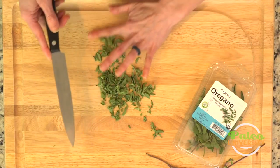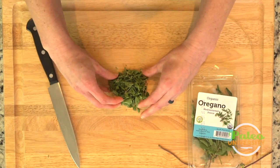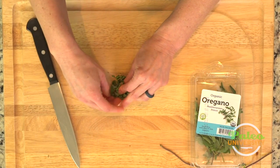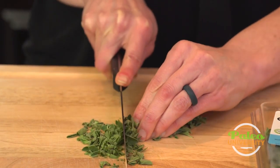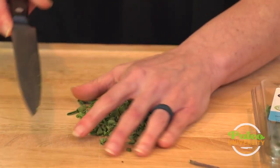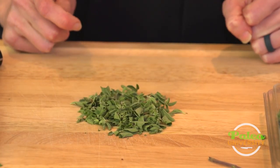Like with the other herbs, you just make that little packet — this comes apart a bit more than some other herbs because the leaves are smaller. I'm just going to chop down — smells wonderful — and bunch it back up and do a second chop. There you go, oregano nicely chopped, and it didn't take too long either.